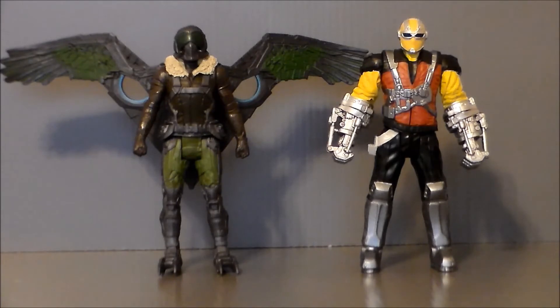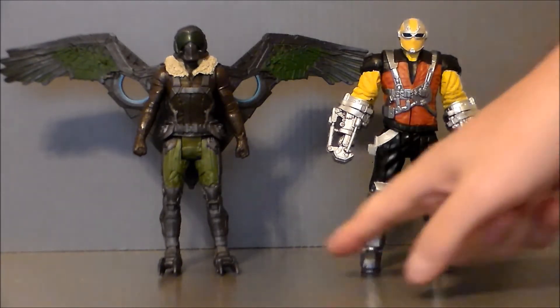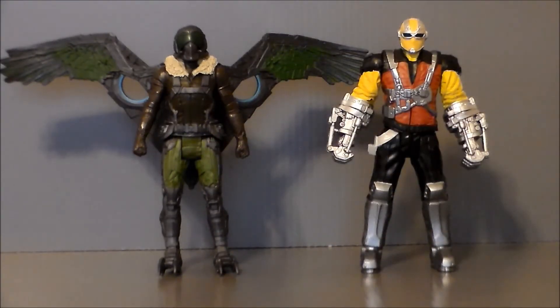Here we have the Shocker standing next to the Vulture from the same line. As you can see, he's a lot bulkier. He's about the same height as the Vulture — in fact he might be a little taller because the Vulture is standing on little claws. I like these two together. I've been impressed with the basic 6-inch line, and this definitely is up there with it.